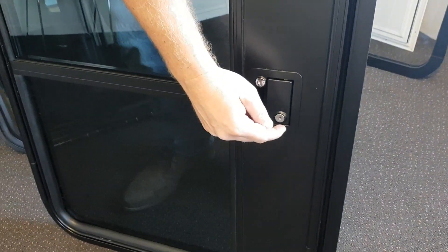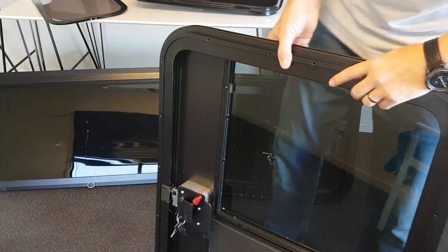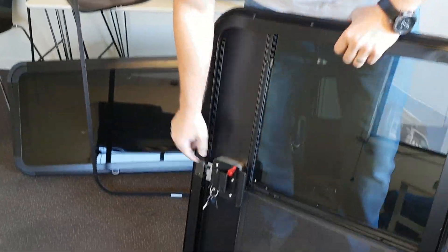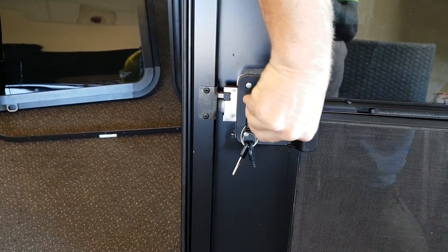You've got a motorhome door lock, which is both key lock and deadbolt locking. Turn it around — you've got your clamping frame. This is a slam latch. There's your deadbolt release and there's your key lock release.